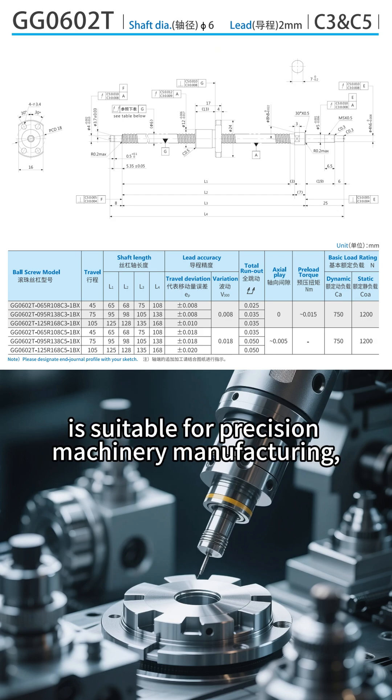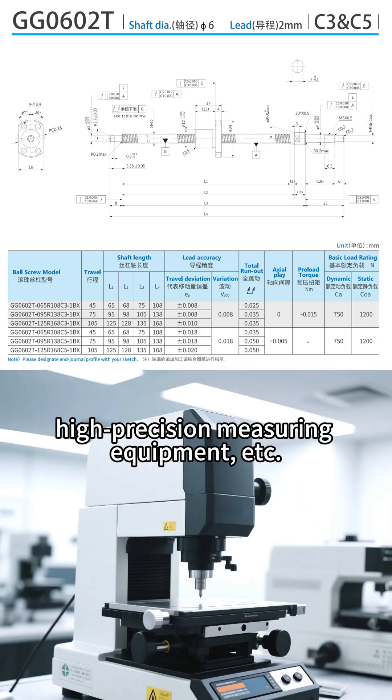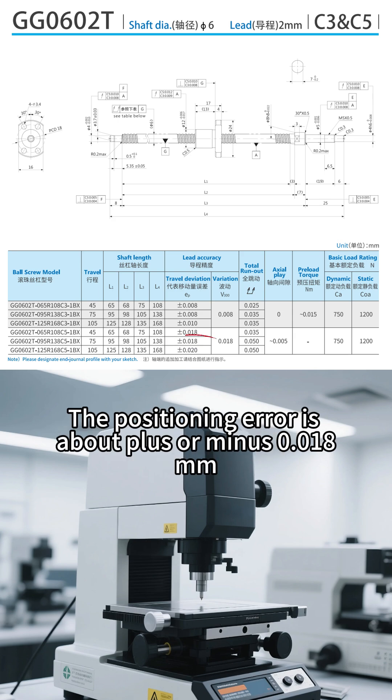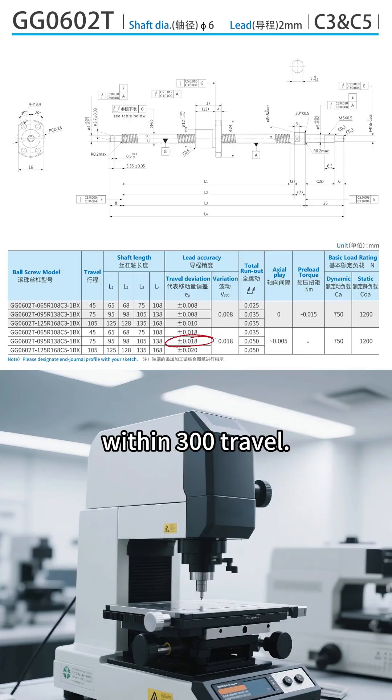Grade C5 is suitable for precision machinery manufacturing, high-precision measuring equipment, etc. The positioning error is about plus or minus 0.018 mm within 300 travel.